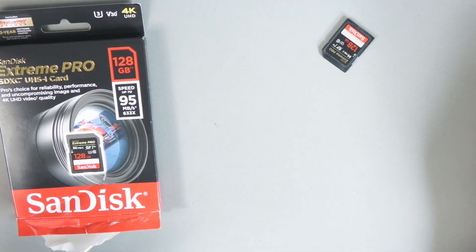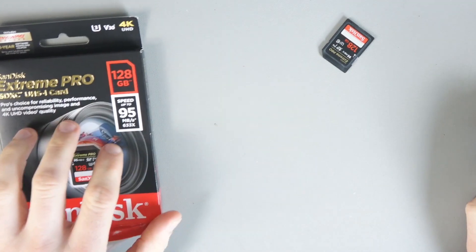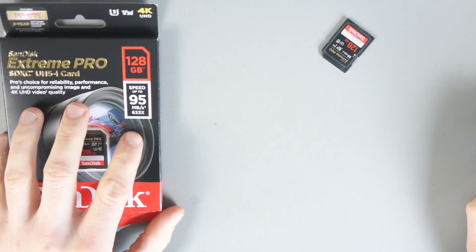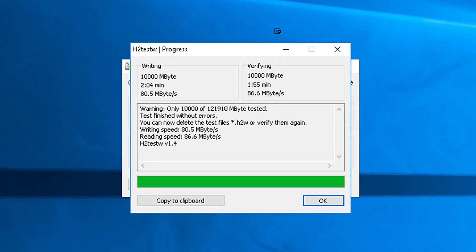The results were actually quite impressive. The first test I ran was H2Test W. On my laptop it got 82.7 megabytes per second for reading and 76.9 megabytes per second for writing. On the PC it got 86.6 megabytes per second reading and 80.5 megabytes per second writing.